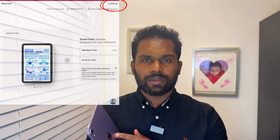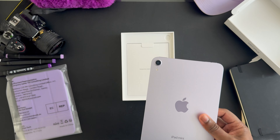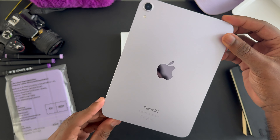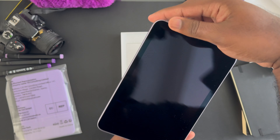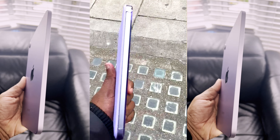Now let's talk about the build. It's made from 100% recycled aluminium, it looks really good, and it has a unibody design. The purple doesn't look too bad — it's metallic but gives off silver vibes. For the first time ever, they've written 'iPad mini' on it. It feels good in the hand and I can hold it with one hand.